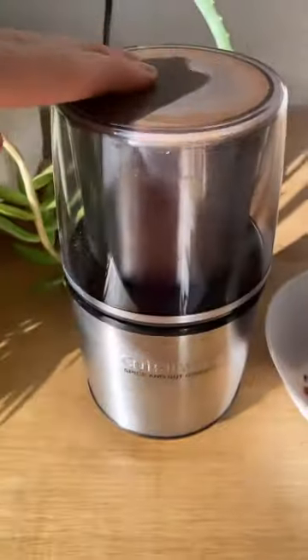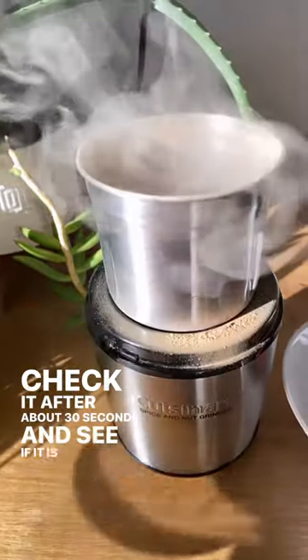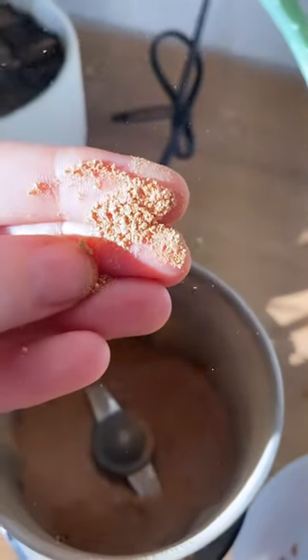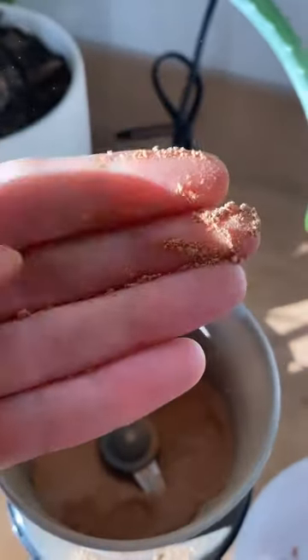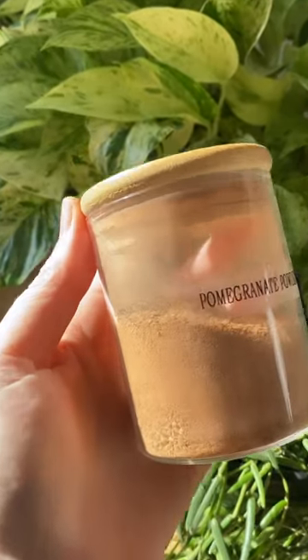Jack is here to steal the show with his cuteness — thanks, Jack. Check it after about 30 seconds and see if it is this consistency right here. You don't want it to be too much coarser, especially if you're going to use it as a DIY face polish, which I will show you how to do that soon.